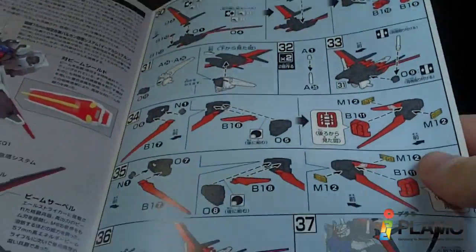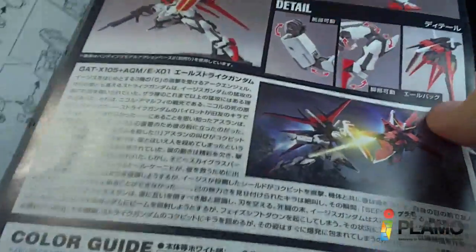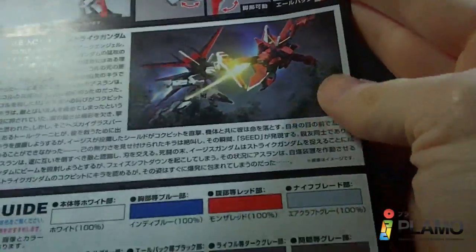The color page is for the Aile pack. And then on the back you've got some more pictures — and of course the fight with the Aelstrike and the Aegis — and the color guide.